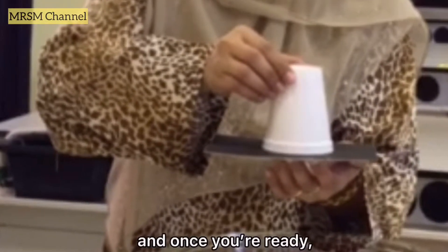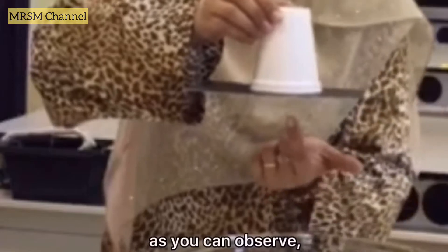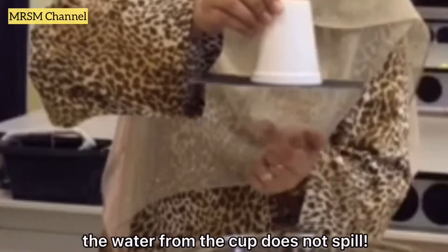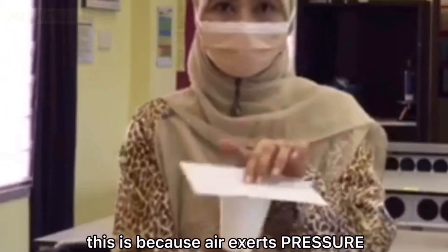And once you're ready, release your left hand from the cardboard. As you can observe, the water from the cup does not spill. This is because air exerts pressure.